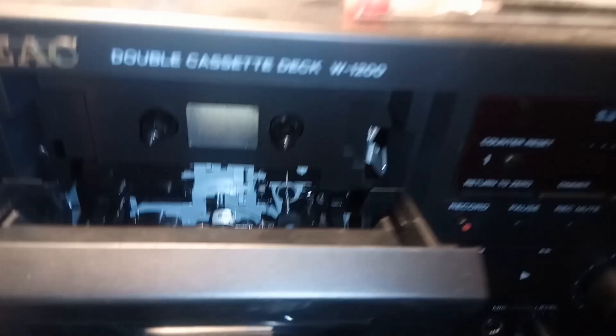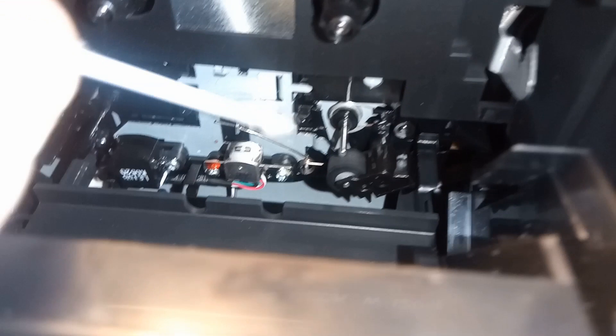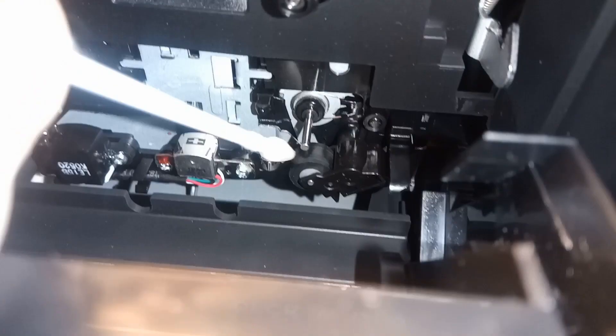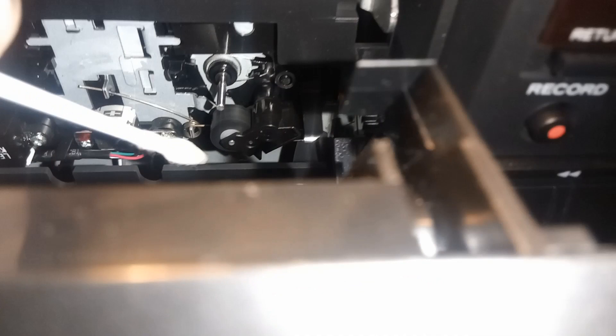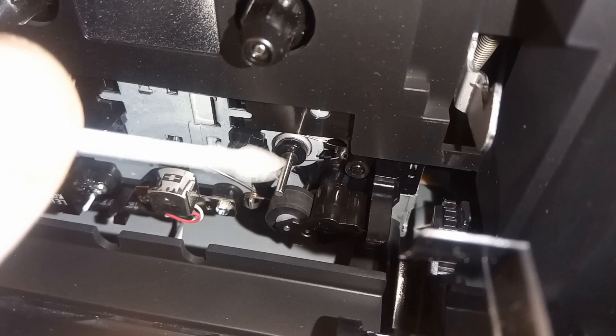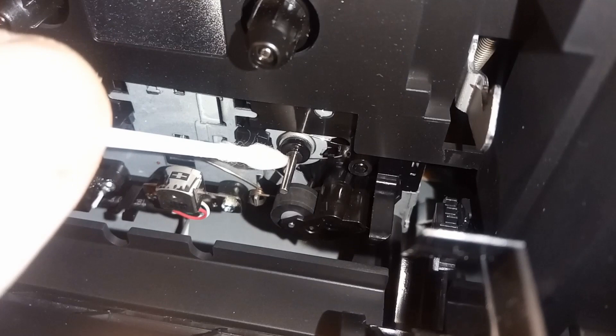It's now in standby mode. Because this is a modern deck, nothing is spinning, which means you can happily clean the pinch roller — you can see it going nicely black — and also clean the capstan. On a lot of decks the capstan would actually be rotating. You have to be careful because Q-tips and cotton buds have a habit of shedding and can wrap around the capstan and cause damage.